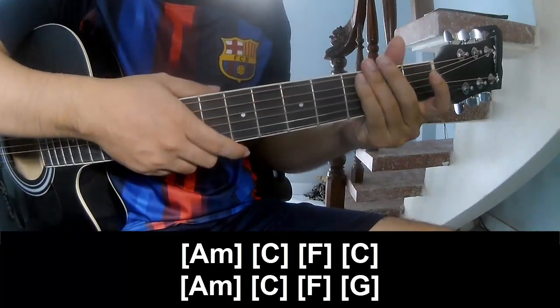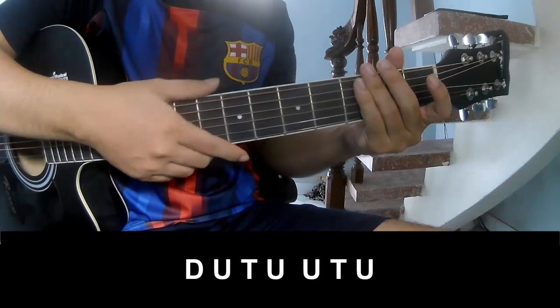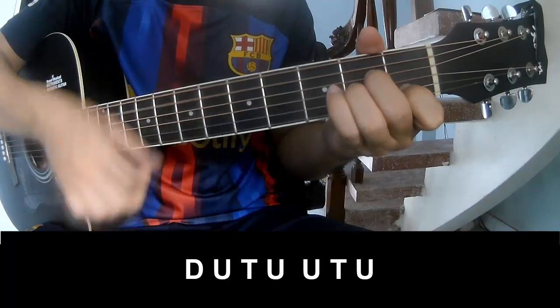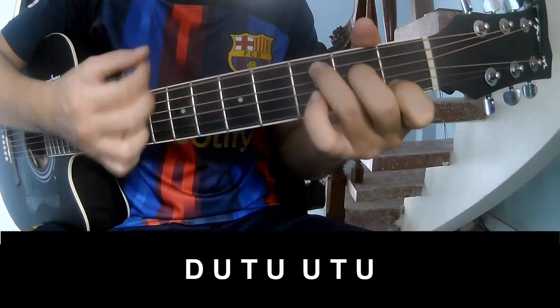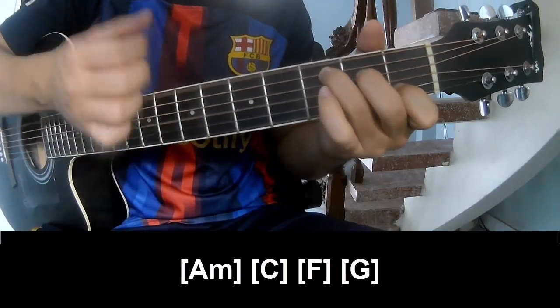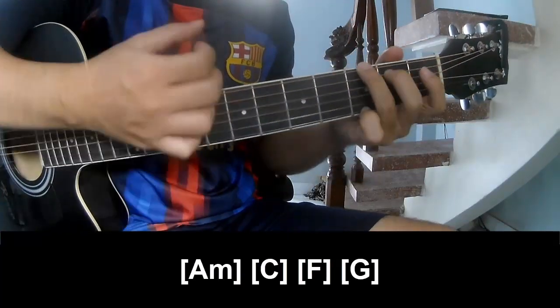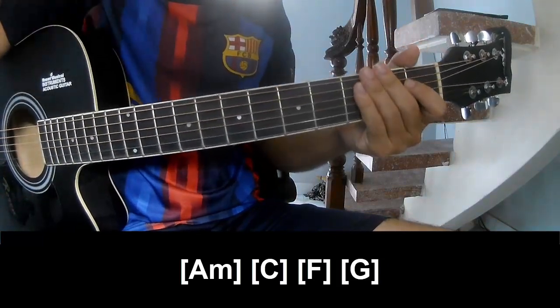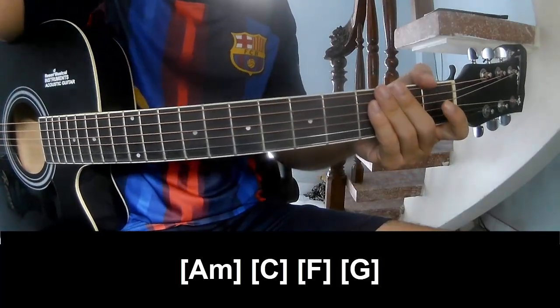The strumming is the same way for this section. Play long A: A, C, Am, G. The system is the same way. Thank you for watching and see you again, bye.